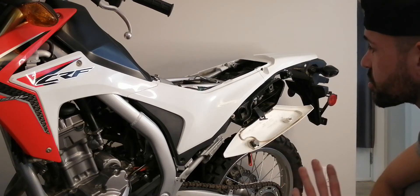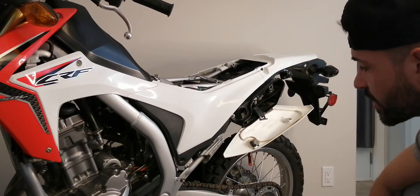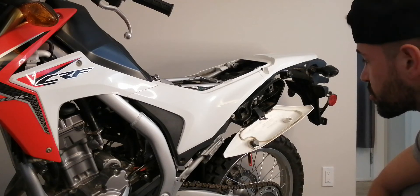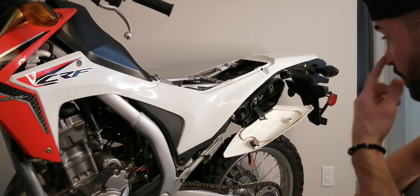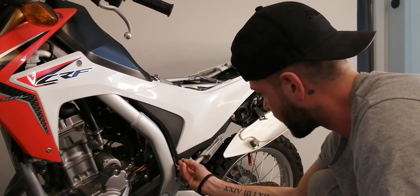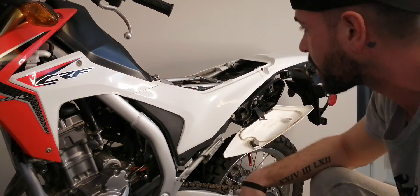Hey guys, so today we're gonna swap out the battery. I couldn't find any videos on where it was or how to do it, so this is how you go about it. It's actually very basic — this guy comes out of here. You can even use one of the little Allen keys that come in the pack.